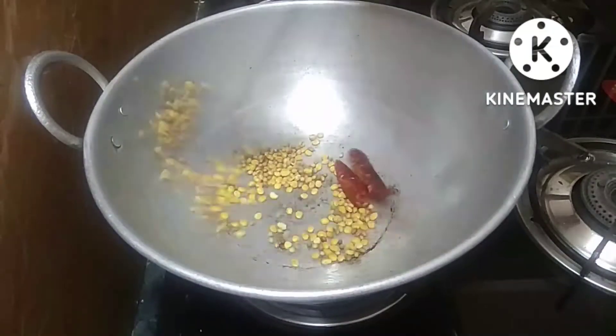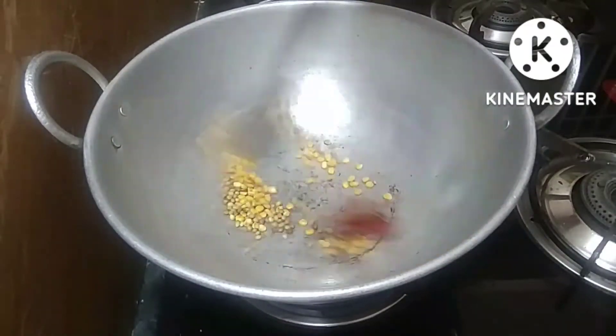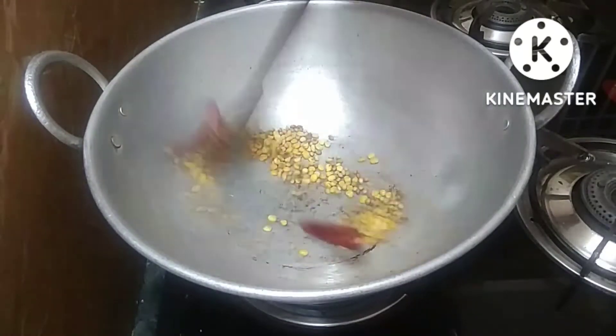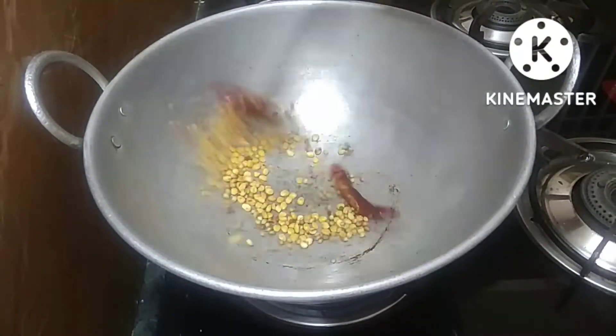You can add the powder and add the oil. Cook on a slow flame.